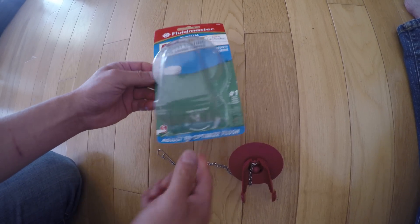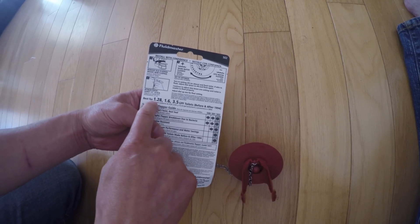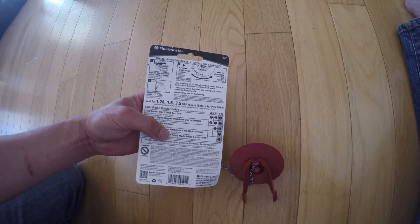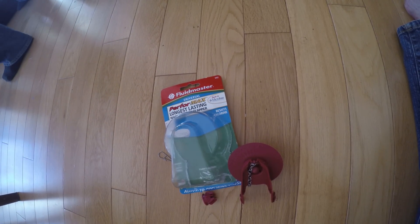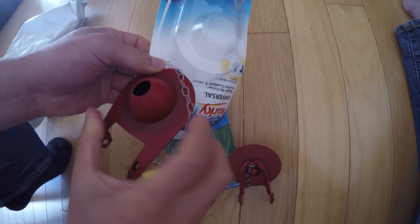Before and after 1994, it can be 1.2, 1.6, or 3.5 gallons. And if you compare the regular flapper, it's fixed — not adjustable.